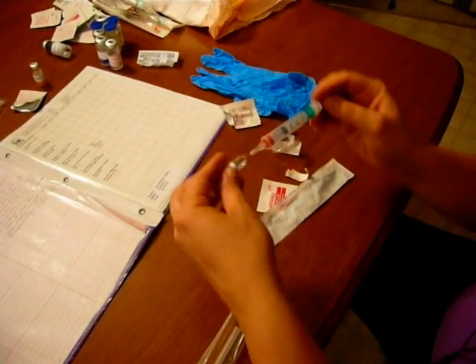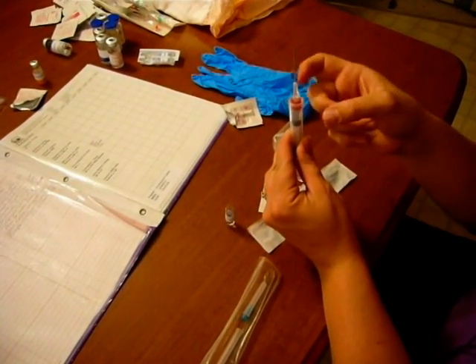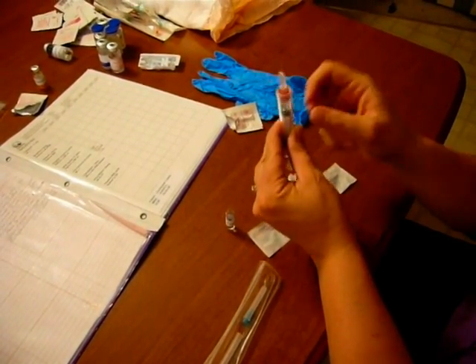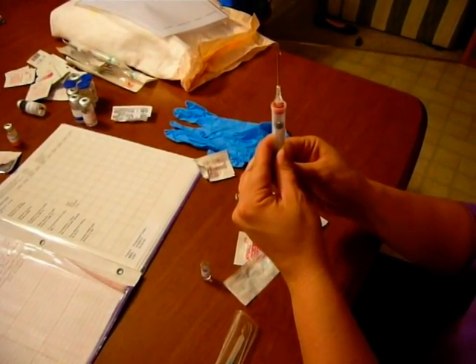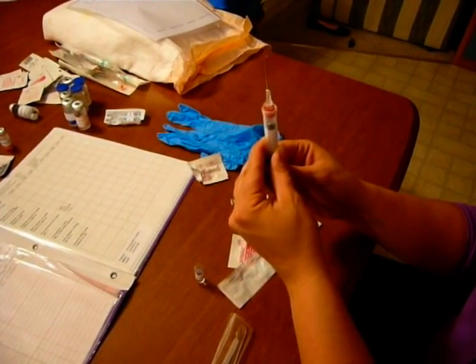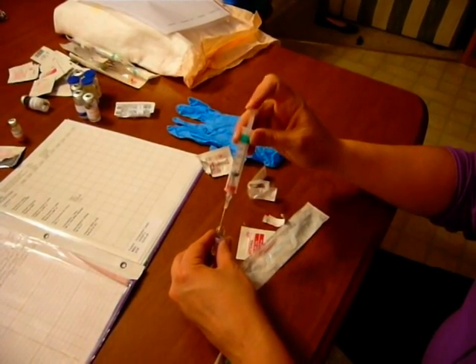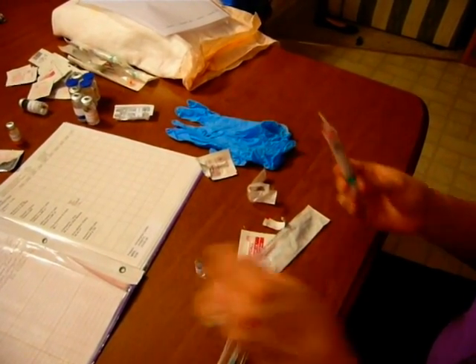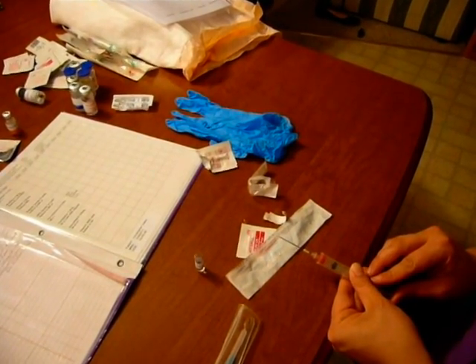We need 0.5 mLs, so I'm going to draw up a little extra. Because of the size of the needle, there will be a big air bubble — I'm going to get all the air up to the top and clear it out. Once I have all the air out and watch for a drip to come up the top, I can insert it back into the ampoule and get rid of the extra, or go over the packaging and get rid of the extra medication that way.